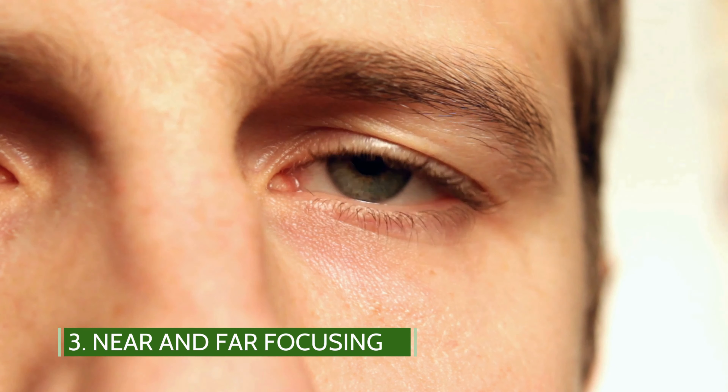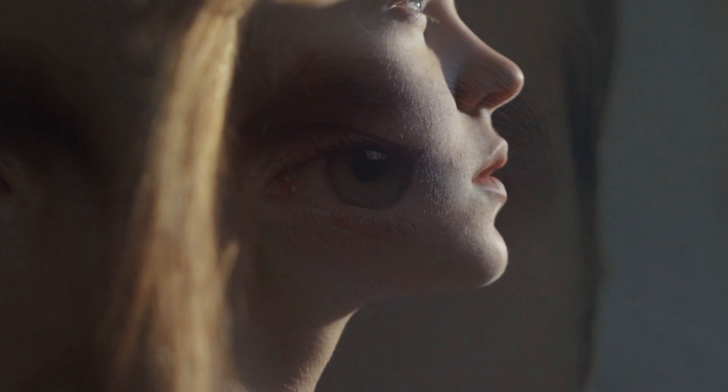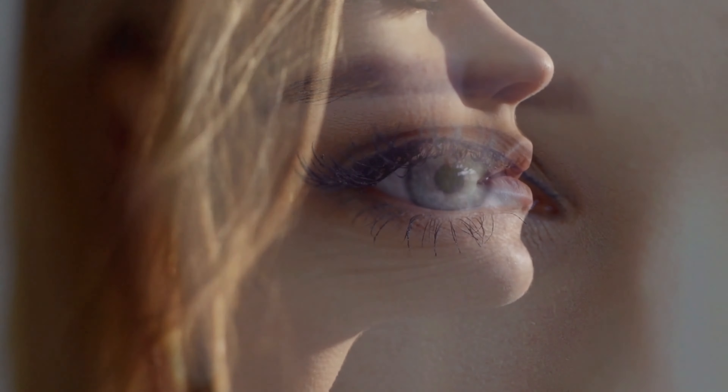Near and Far Focusing. This exercise will strengthen the muscles in your eyes over time and improve your vision overall. How to practice near and far focusing: sitting or standing, place your thumb about 10 inches in front of you and focus on it. Now focus on something else about 10 to 20 feet in front of you. Take deep breaths between focusing on your thumb and the object 10 to 20 feet away from you.